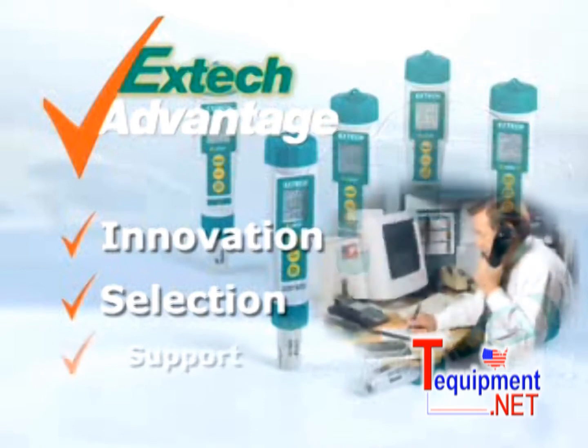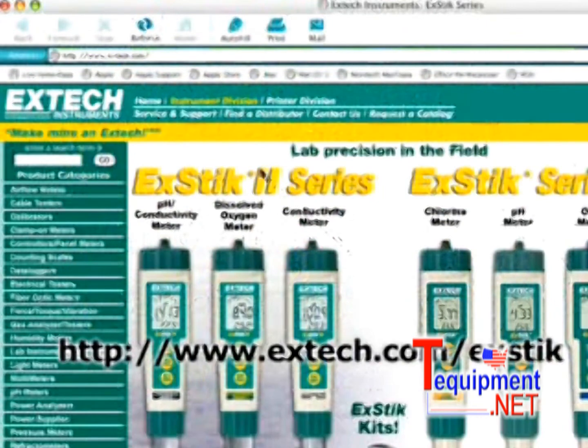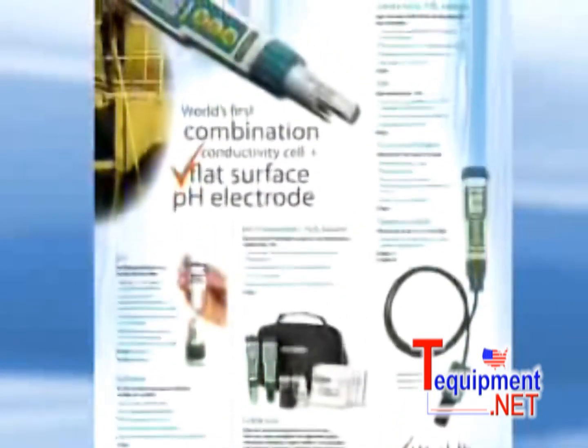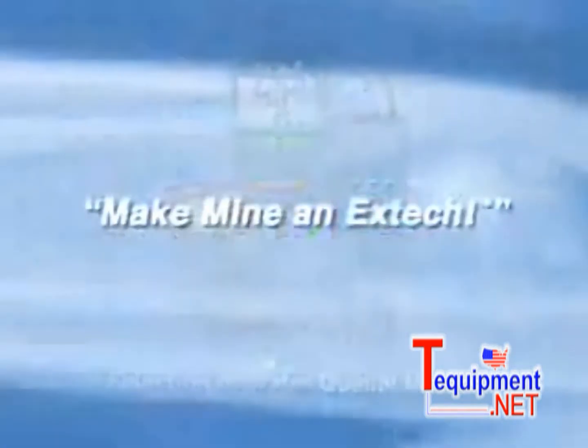When you use an EXTIC meter, we stand by it by providing you support. When you have any questions, you can email us at extic@extec.com. For more information on this and the other models in the EXTIC series, please log on to our website at www.extec.com/extic. You will also find that EXTIC offers other types of lab and water quality testing meters. So remember, next time you are looking for a pH meter, make mine an EXTIC.